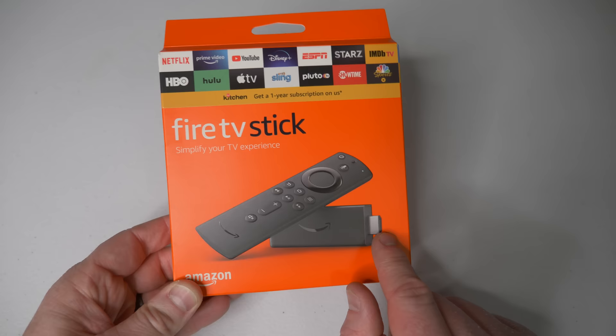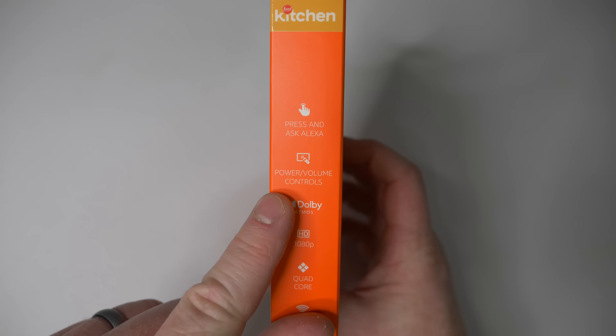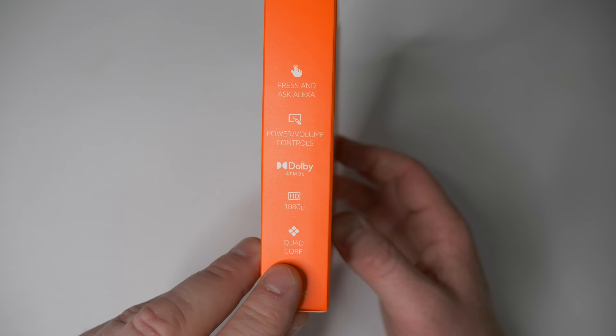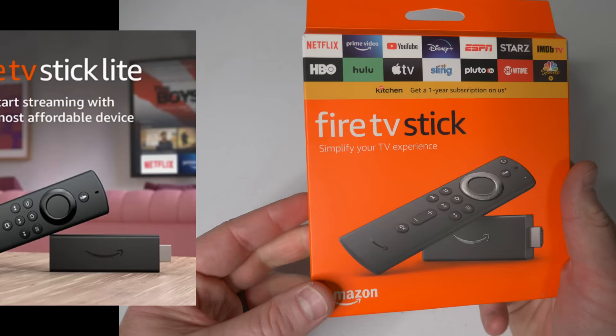This is what gives your TV the smart functionality — you plug it into the HDMI port. Looking on the side of the box, it covers the specifications: you can press and ask the Amazon Assistant for different things, you have power and volume controls, Dolby Atmos, and this is a 1080p model with a quad-core processor. Amazon says it's 50% faster than the previous model and it works with Wi-Fi 802.11ac.